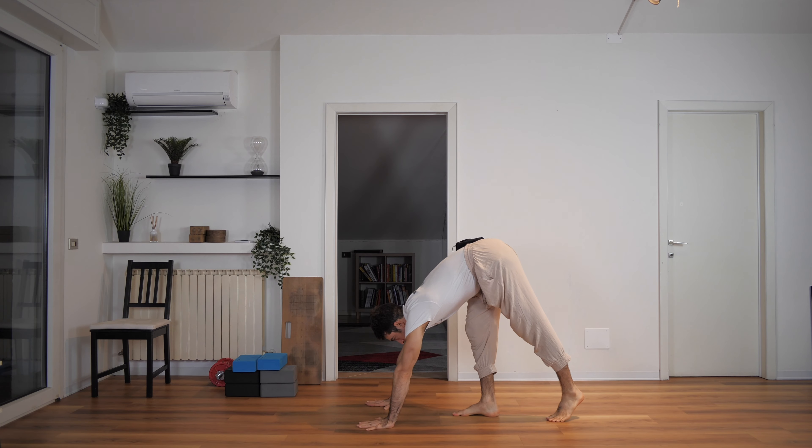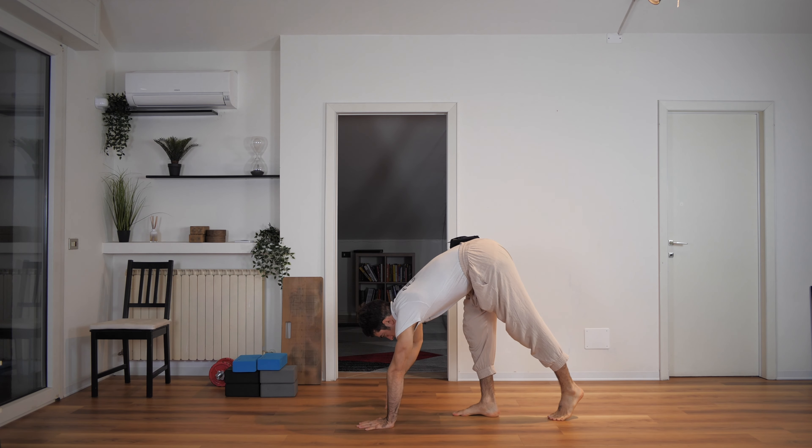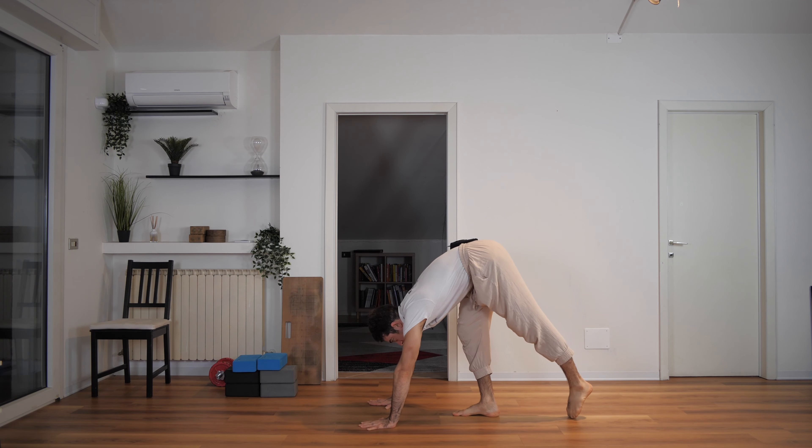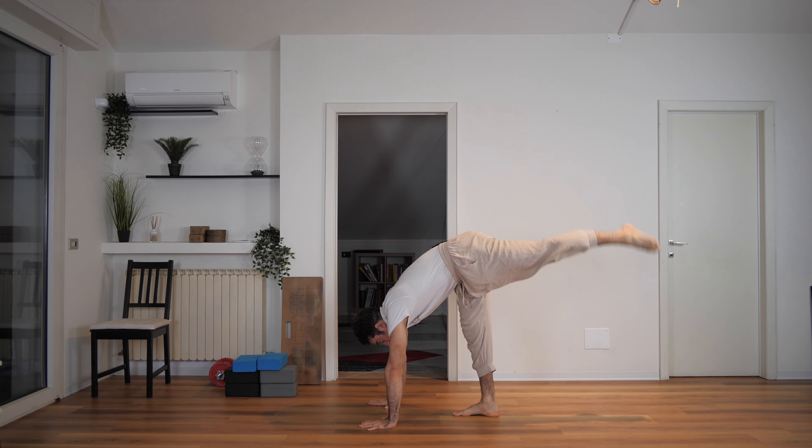From this position here, you want to bring your weight into the center of your palms and bring one leg into balance — only one leg at a time. Keep your leg in line with the rest of your body.